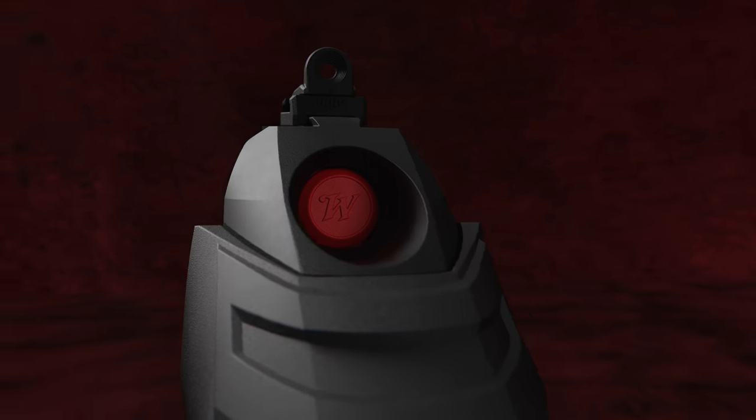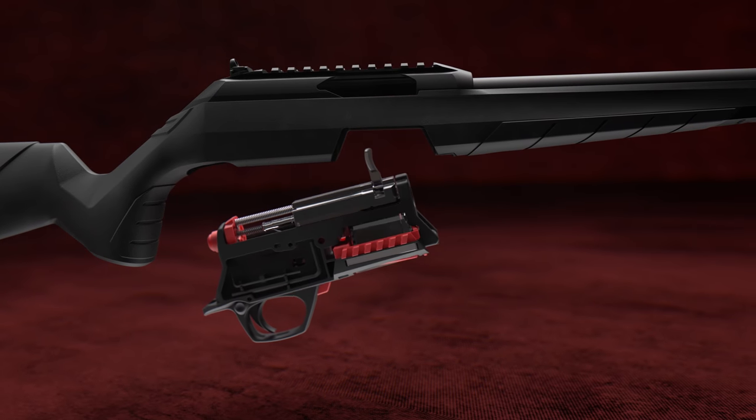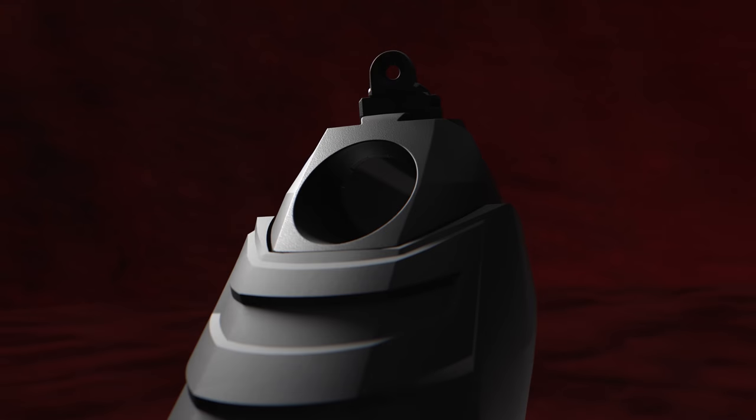Field stripping is easy. With the lower receiver assembly quickly removed with the push of a button, once removed the bore can be cleaned from the chamber end.